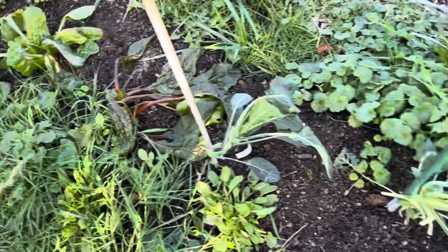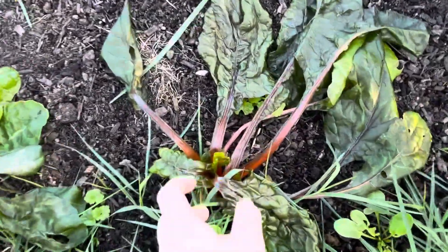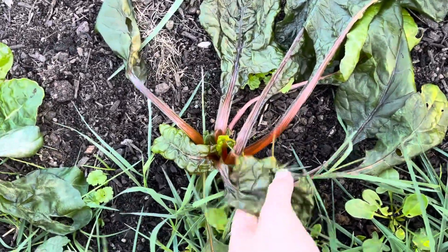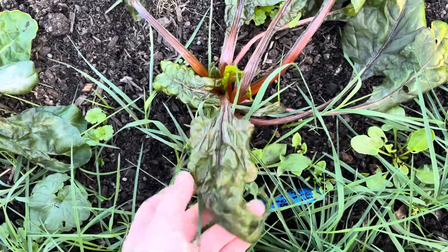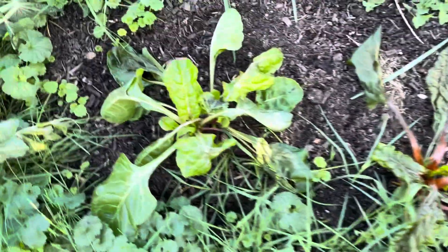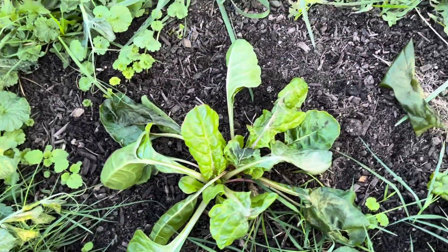Oh my Swiss chard — uh oh. I didn't realize Swiss chard was so not frost tolerant. Oh, you poor plant. That's my bad. I had no idea — I didn't even look at it.